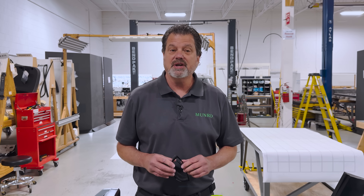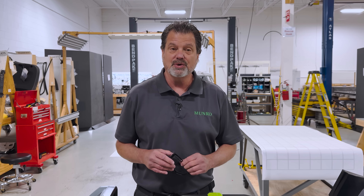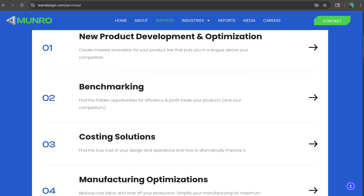Welcome to Monroe Live. My name is John. I am a lead engineer here at Monroe and Associates. We are an engineering consulting firm with a design-first approach. What we do here is teardown benchmarking, costing, and design improvements.